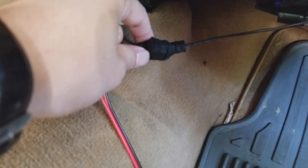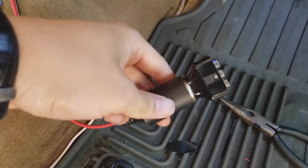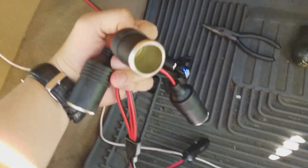Alright guys, and there you have it. I already spliced it in right here and right here, and I already taped it up with some electrical tape. As you can see, it's working — bam. But I'm going to be adding this, so there's going to be more.